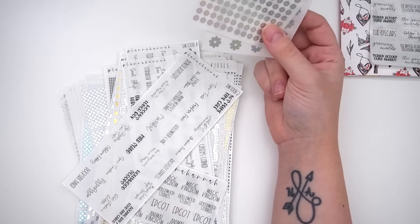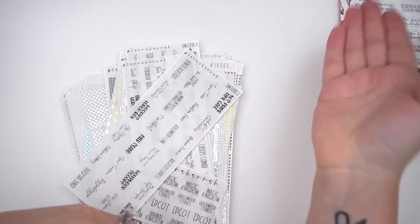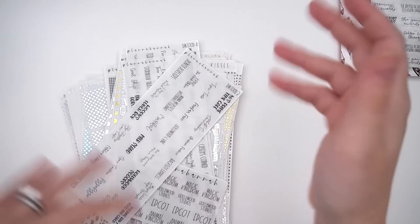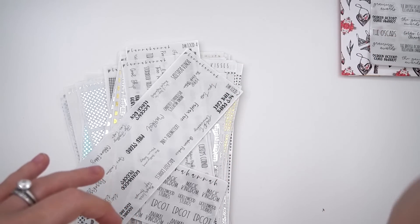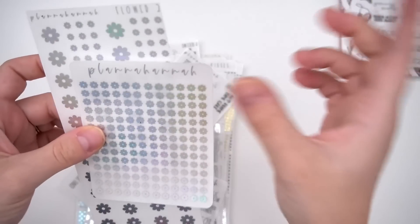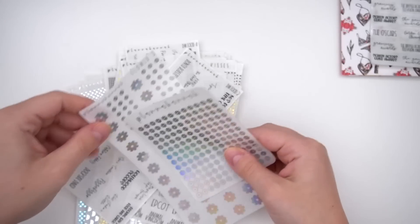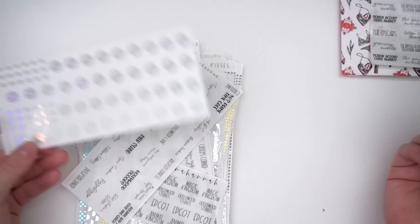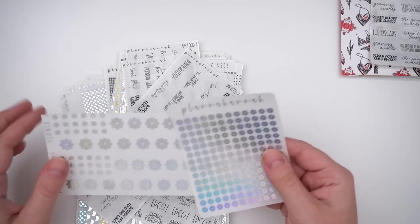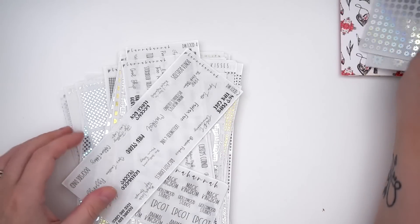Another idea is to create a planner album organized by Hannah's fun foil colors in rainbow order, storing extras like glitter headers, full box overlays, and underlays by foil color for non-core items. The flower headers could work for two spreads and might be mixed with sparkle, confetti, or hearts and stars for an interesting look.